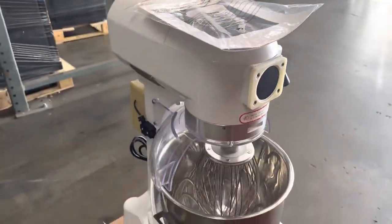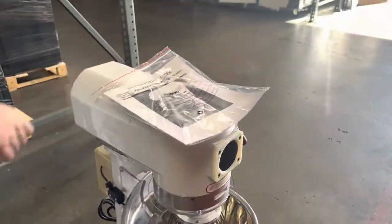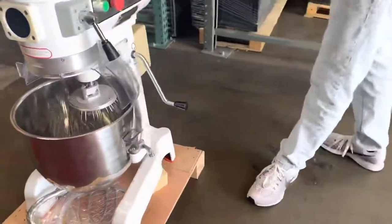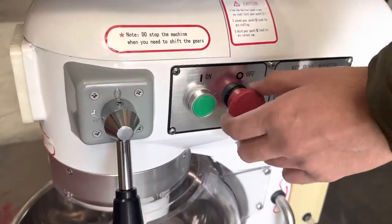You will also be provided with a manual. If you have any questions or don't know how to use this mixer, all the information is going to be in that booklet. If you follow me over to the side, we can locate our controls — we have an on and a stop/off switch.